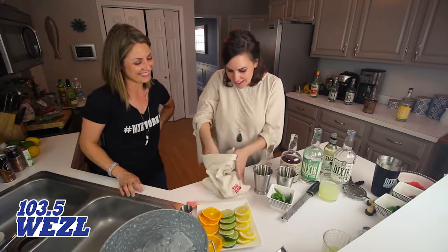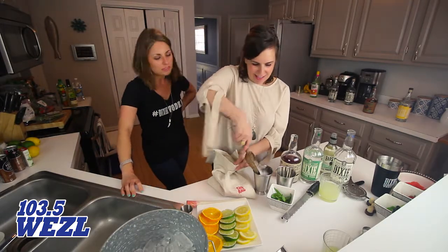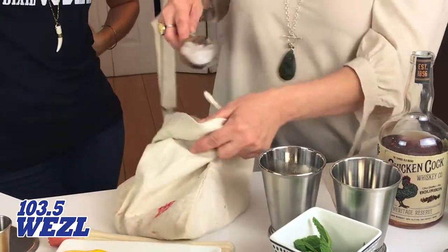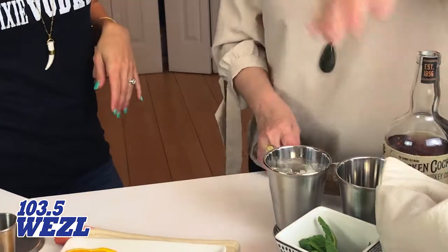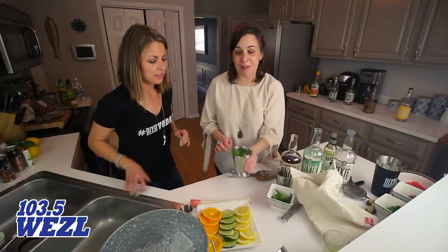We're just going to scoop it out of there. You have your Dixie Julep. We'll throw a little mint on there so everyone thinks that we muddled a bunch of mint.